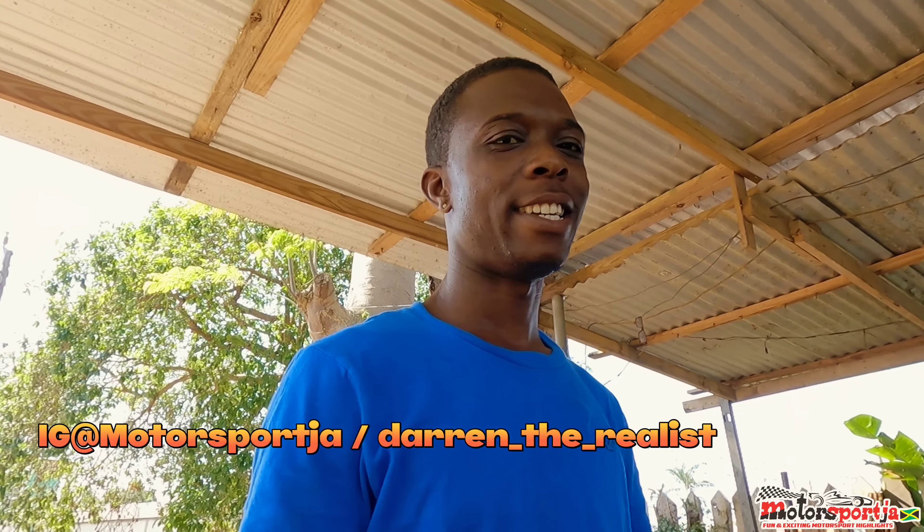Welcome, it's your boy Motorsport JA, here in another vlog. Today I'm doing a little review on my car — a 1991 Toyota Corolla, otherwise known as 'flatty' or old school in Jamaica. I'm going to be putting in a six-speed manual transmission. I already have a five-speed but something is wrong with it, so I'm upgrading. It's a little 5A-FE engine — let's take a look.